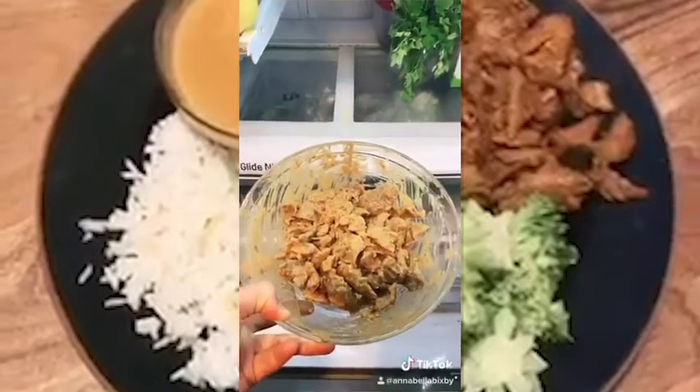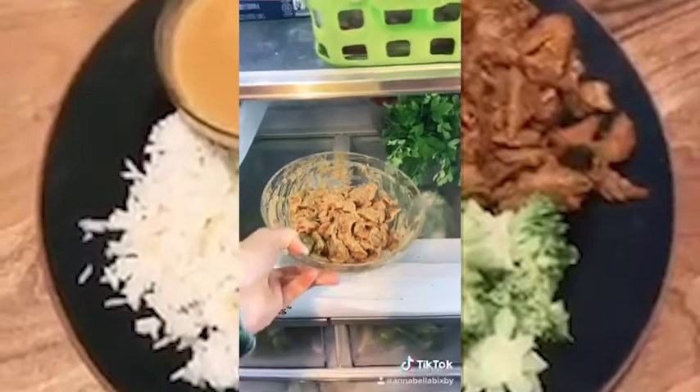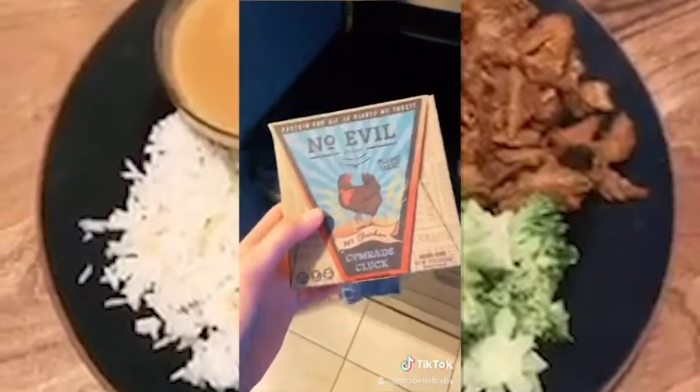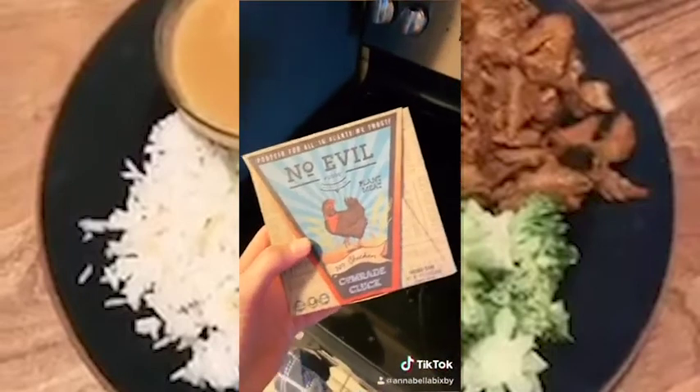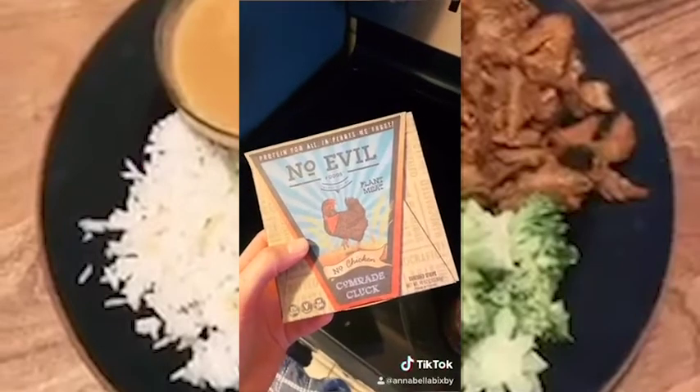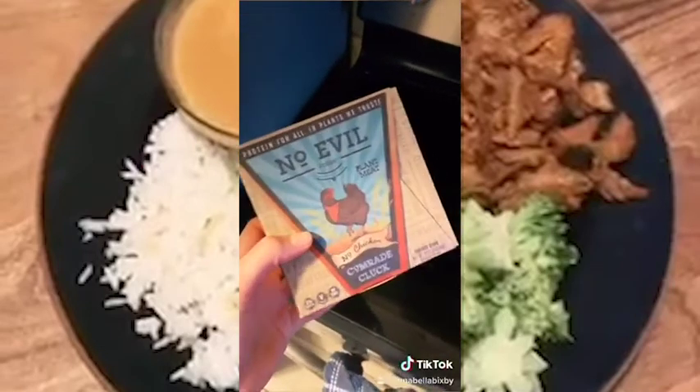Once you've prepped your marinade and added your chicken or vegetarian plant meat, marinate and sit in the fridge for 20 minutes. If you want to try this vegetarian, this is an awesome plant meat substitute. If you don't feel like using chicken thighs, when it cooks up it has a similar texture to chicken thighs.